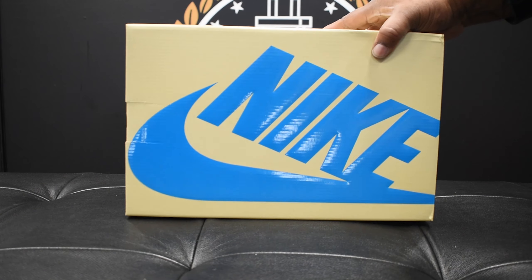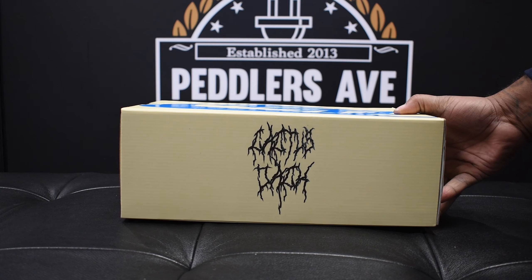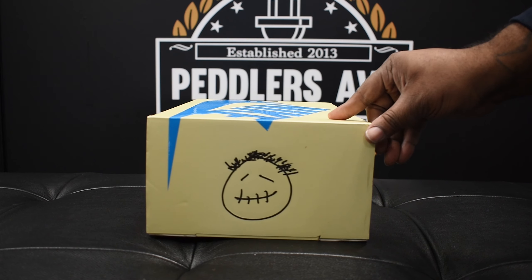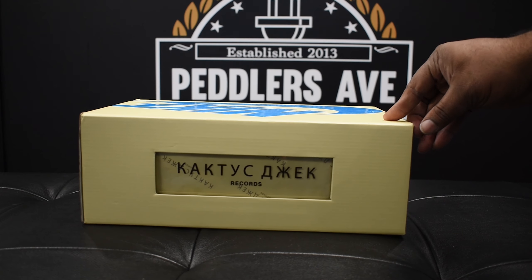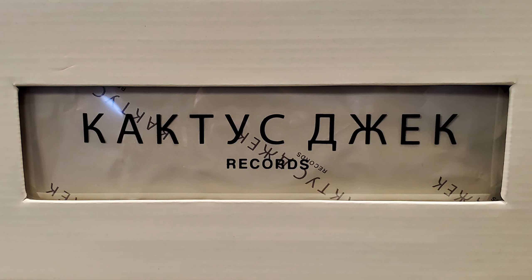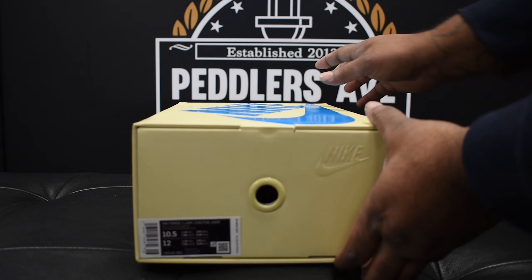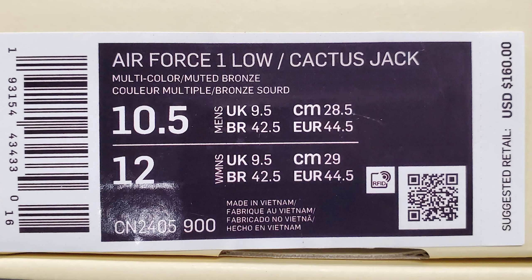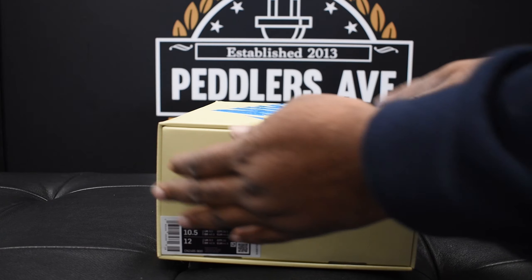Looking at your box, you see you have this yellow box with a large Nike logo in blue. On this side you have Cactus Jack in a weird font, and on this side you have the Cactus Jack logo. The star of the show to me is this translucent window on the side — it says Cactus Jack Records. On the label side you got the small Nike logo, your pole hole, Air Force One Low, Cactus Jack tag. Go ahead and pause it if you need to read that.